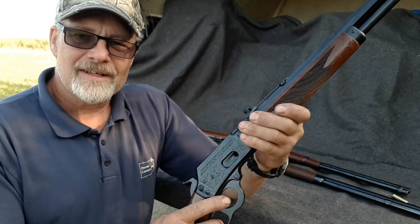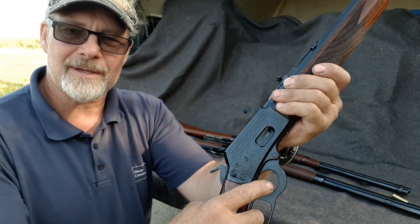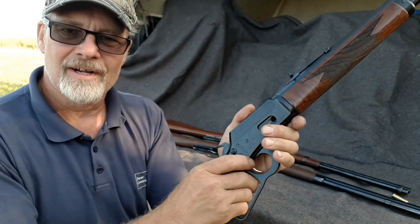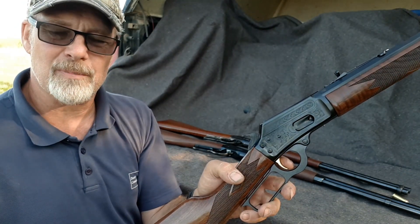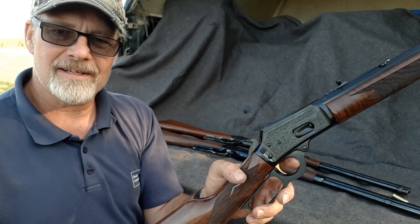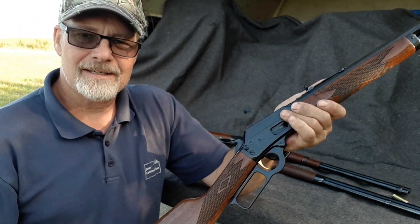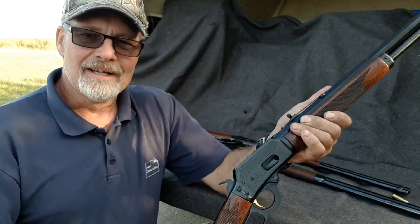One other nitpick — the trigger is so sharp on the bottom corners that I could almost literally cut the tip of my finger. I tend to be more toward the bottom of the trigger, and this is a very short trigger compared to the Winchester or the Chiapa, with a smaller trigger well. That's something I'll have to take care of with just a little bit of a buff-up so it's easier on the tip of my finger.